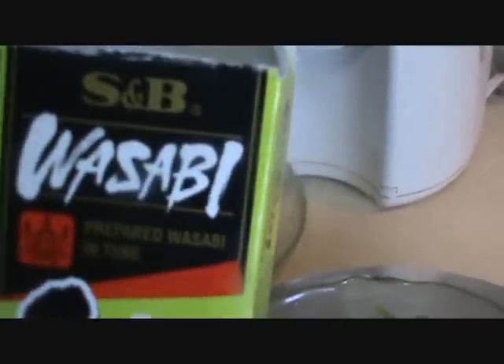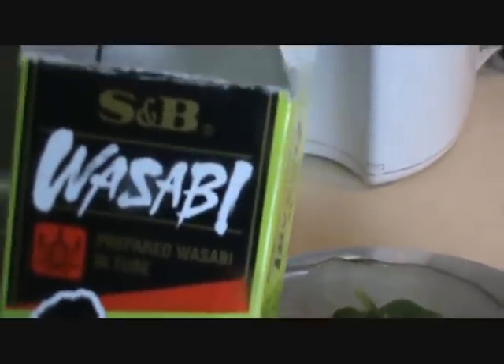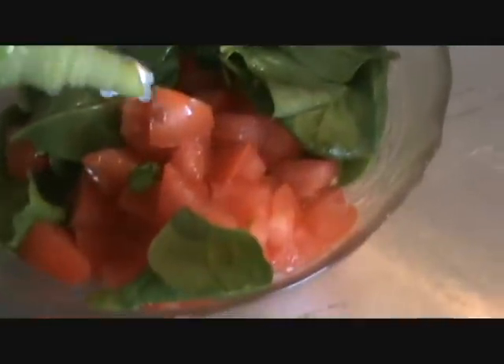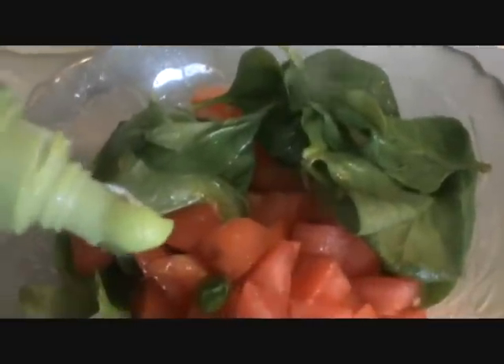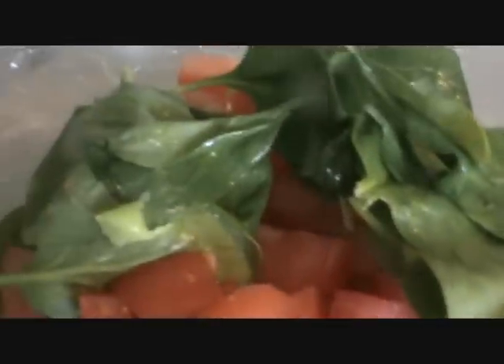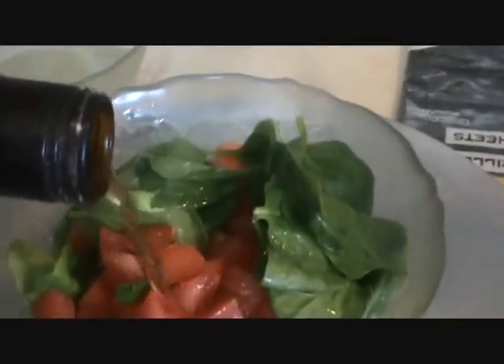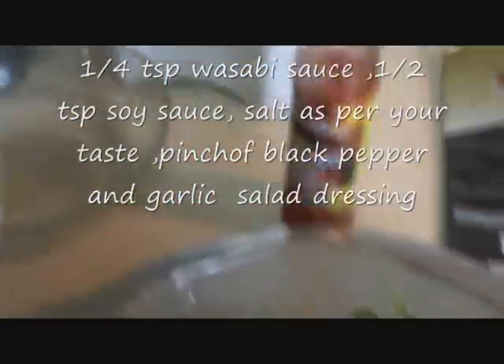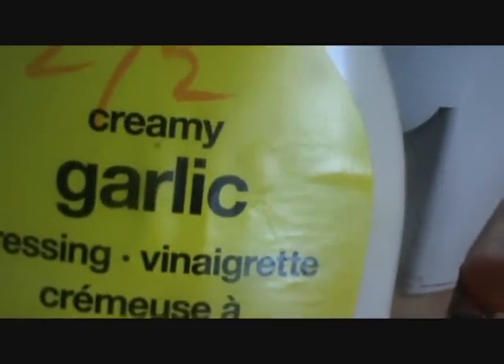Add a little bit of wasabi sauce — add very little, it is very strong, so only a little bit like this much. As it has a very strong taste, add a little bit of soy sauce. Add one tablespoon of creamy garlic dressing.